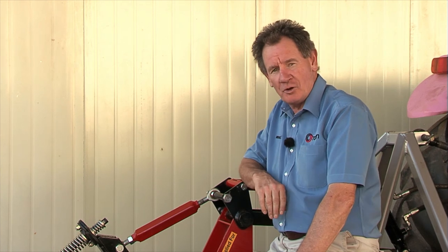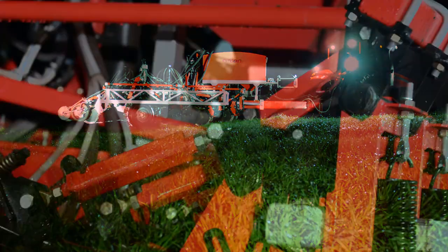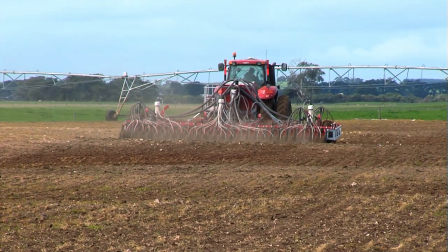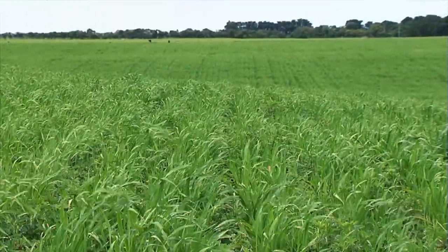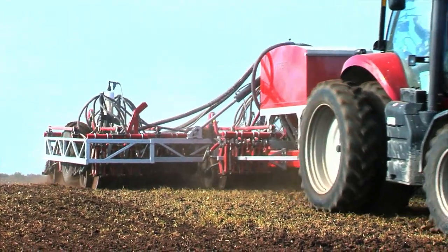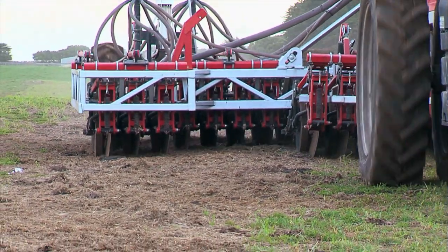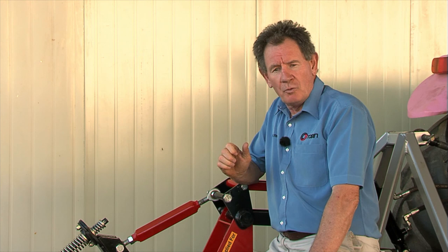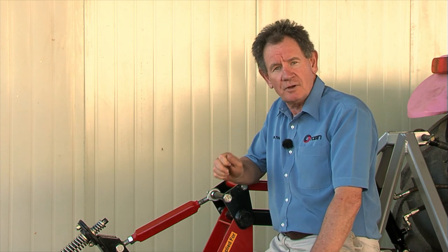It's been a great pleasure to bring you the features of this Tornado. I'm very, very excited about it. I love the way it follows the contours, I love the lateral stability, the strength and the versatility — the fact that we can give you virtually whatever spacing you're looking for. Even though we've been designing this machine for about four years, the experience and design experience we've accumulated is not just four years, it's 15 years and virtually a lifetime. We're very excited about where this is going, and I really appreciate you watching. Thank you very much.